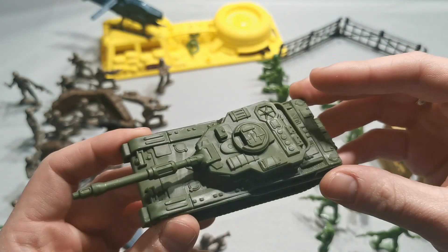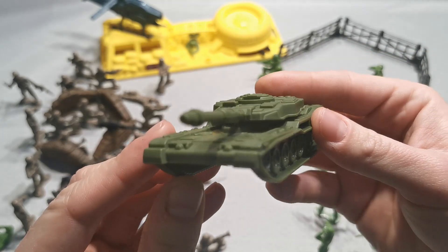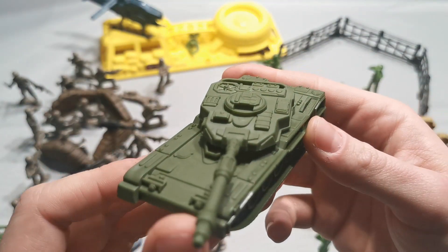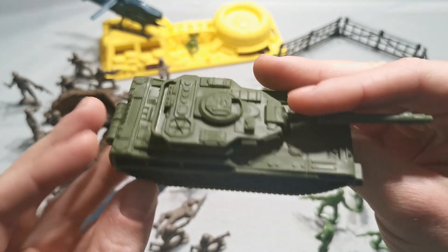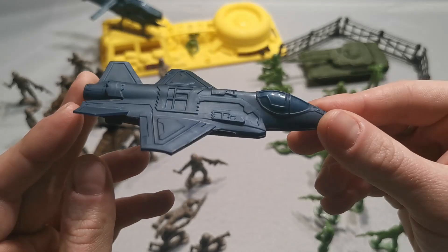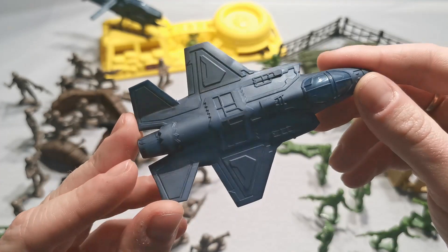Now let's take a tank — this one looks like a Abrams tank. The turret moves around, that's nice. Now the plane — this might be an F-16.